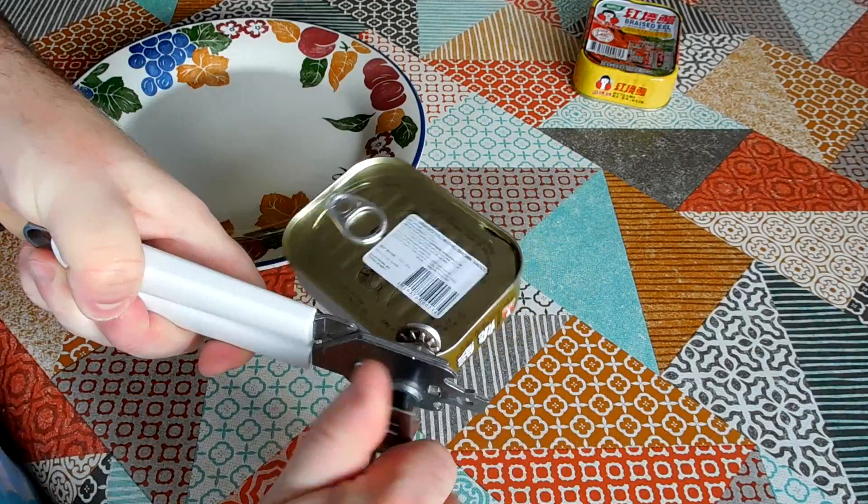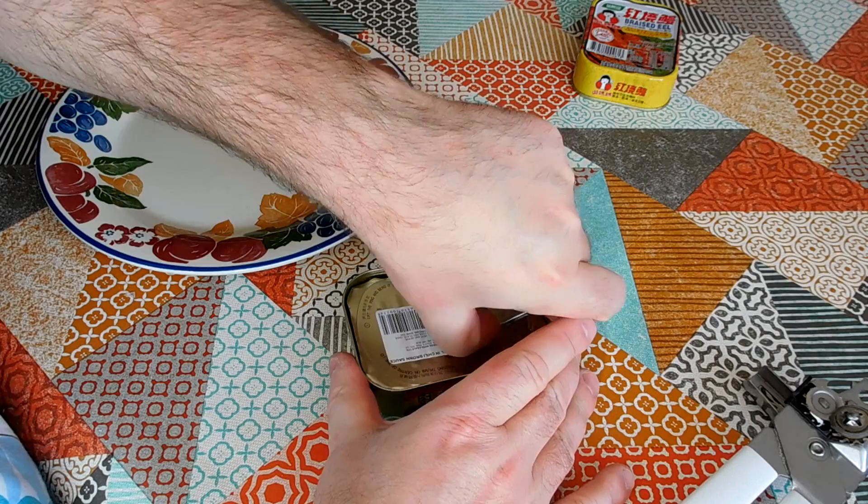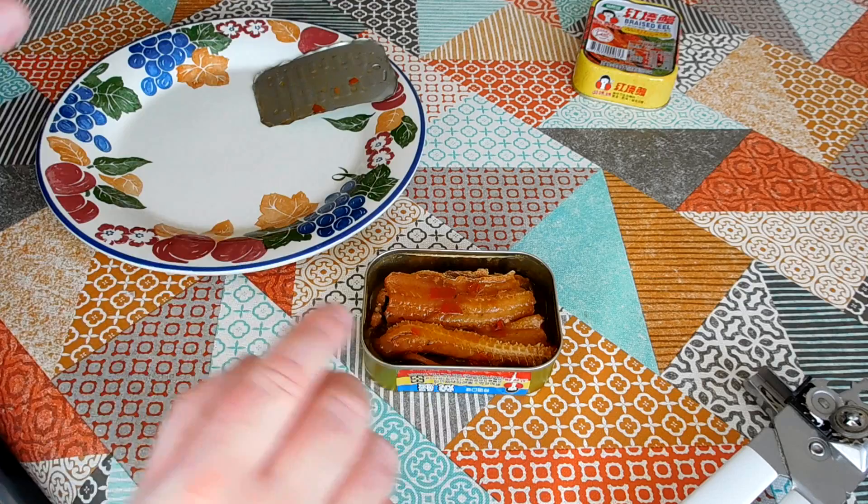The can opener does work okay with square cans. As you can see, it goes all the way around the edge. I do that because it makes the can available for me to reuse. I've got a big stack of these empty cans, and very soon we're going to be doing another project based on these empty cans. So watch out for that.